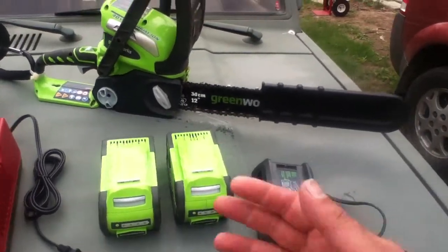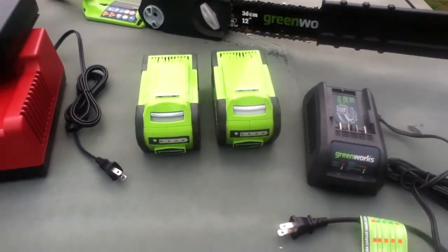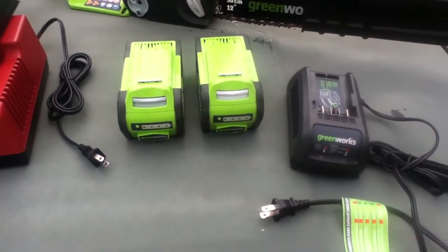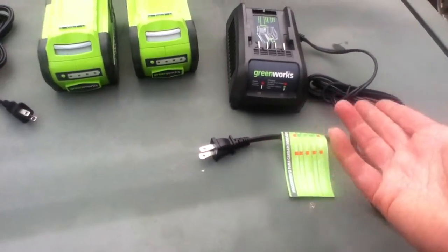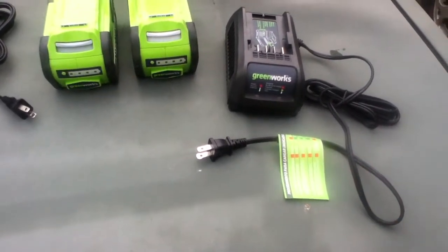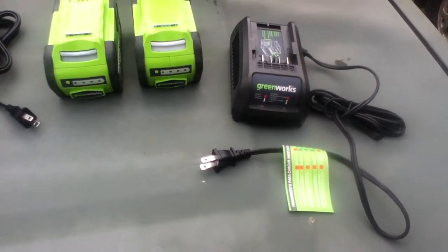The Greenworks saw is about a $250 saw. A spare battery is roughly $100 each, or you can go buy another Greenworks tool that comes with a battery — that's a way of building up extra batteries and extra chargers. You end up with extra chargers for free. The charger is a decent, low-cost charger that takes maybe a couple of hours. I haven't run a battery totally down to dead to see exactly how long it takes to bring it back up.